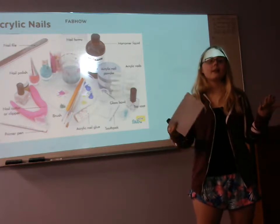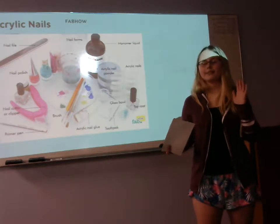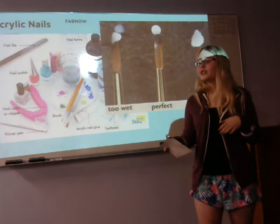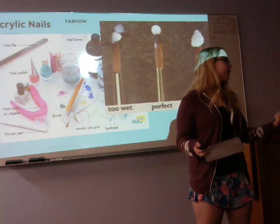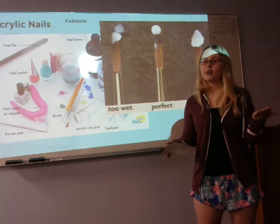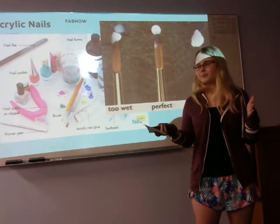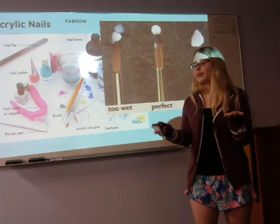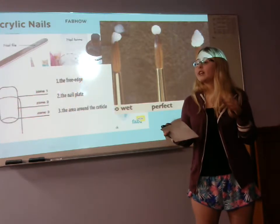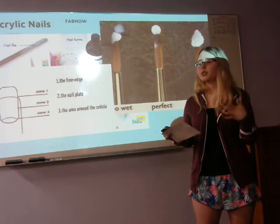The monomer and the powder are very essential — if you don't have these, you aren't having acrylic nails. The powder is the reactor to the monomer, and when they combine they create a bead. There are three different types of beads: a too-wet bead, a perfect bead, and a too-dry bead. A wet bead is when you have too much monomer and too little powder — it's kind of wonky. A perfect bead has the right amount of both. A too-dry bead has too little of both and is very difficult to apply to the natural nail off the brush.